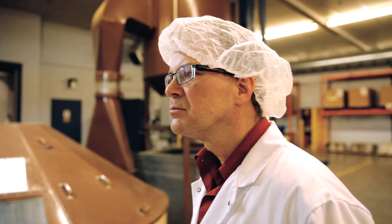Roasting is an art, and Van Houtte has been mastering it for almost a century. I'm here with Richard Claremont, Van Houtte's roasting expert.